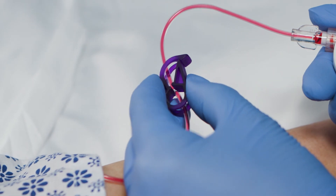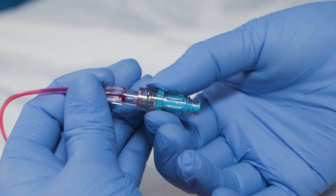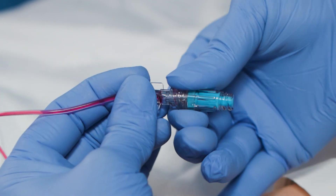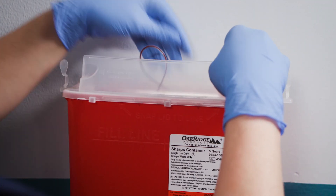Pinch clamp to occlude tubing and disconnect SteriPath Micro. Attach needleless connector and flush line according to institution policy. Lastly, dispose of supplies according to institution policy.